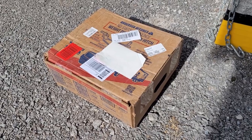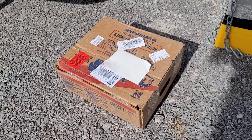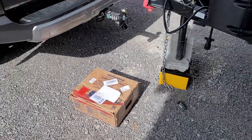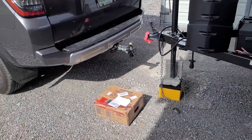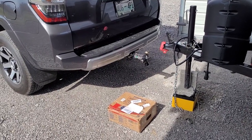I'm going to do a video on the Anderson No Sway No Bounce Weight Distribution Hitch. I'm not going to show you how to install it because there's a lot of videos on that, but I haven't seen too many videos that talk about how it actually works after the fact.